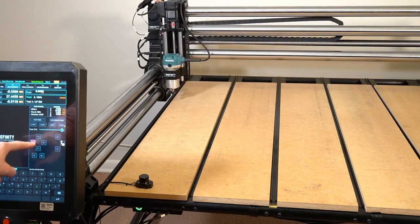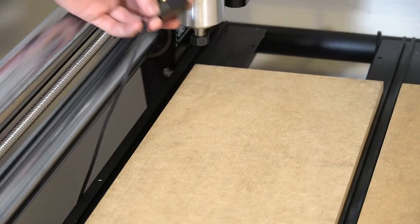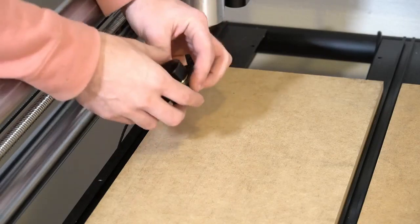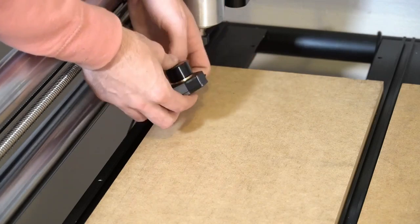We're going to jog our Z axis so that it hovers exactly over where we want to place our tool setter. This is going to allow us to line up the tool setter with our Z axis as we have it lowered down.